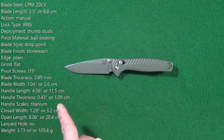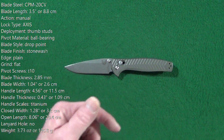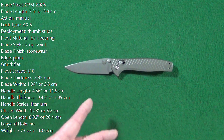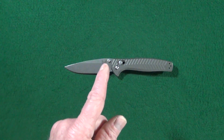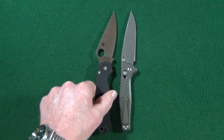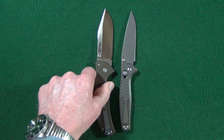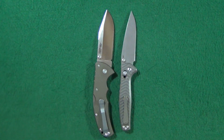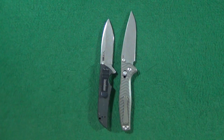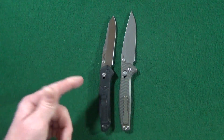Right now you should be looking at some specs — these are measurements I took myself, and I'll also have them listed in the description below. For size comparisons, we'll start with the Spyderco PM2, then a Cold Steel Code 4, a Kershaw Skyline, and wrap up with the Benchmade 940.